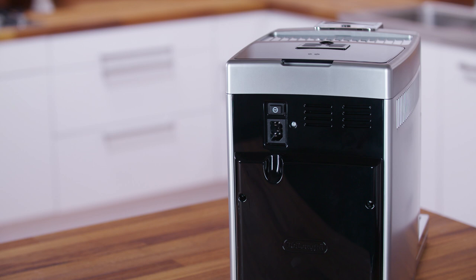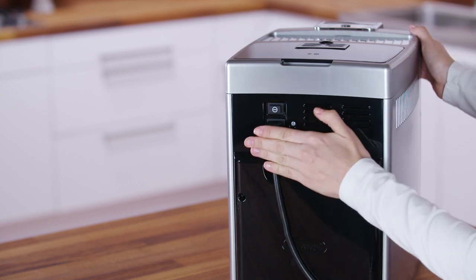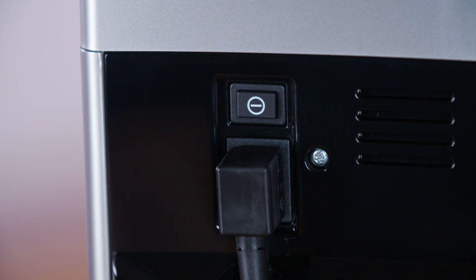Plug the power cord connector into the socket at the back of the appliance and connect to the mains electricity supply. Make sure the main switch at the back of the appliance is pressed IN.